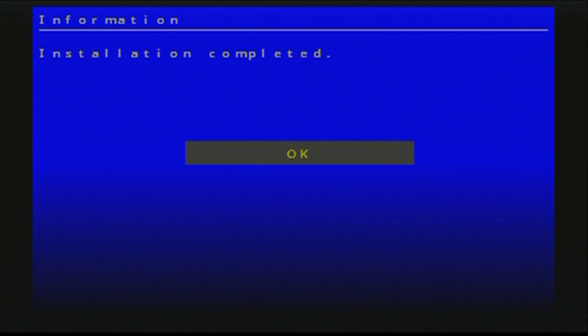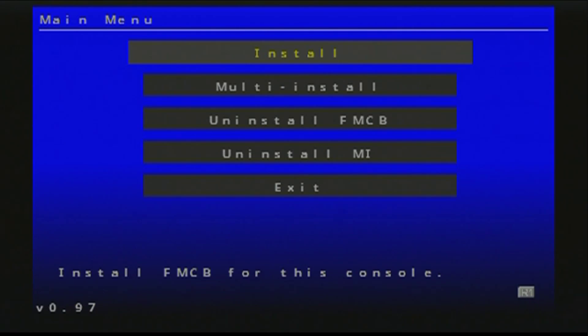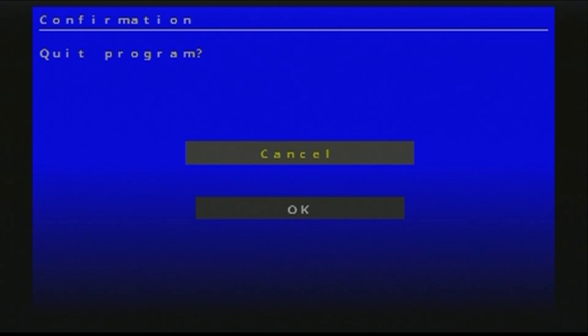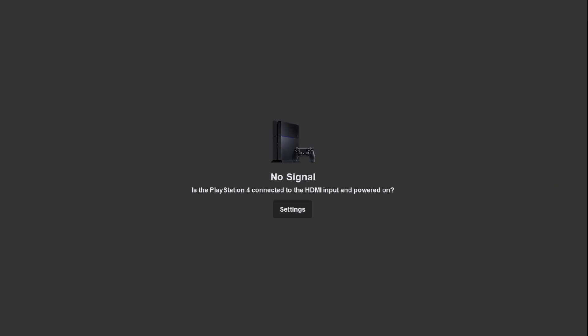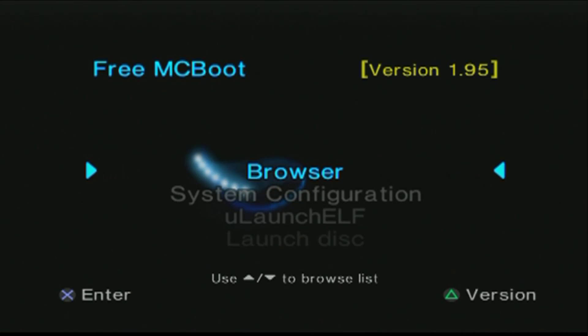Once installation is complete, press OK, then press Exit. Now at the memory card screen, go ahead and reboot your PS2. After rebooting, you'll see 'Free McBoot' in the top-left corner — before it said 'Free HDB Boot,' so Free McBoot is now successfully installed on the PS2 memory card. I'd suggest keeping Free HDB Boot on the hard drive as a backup in case you lose the memory card.